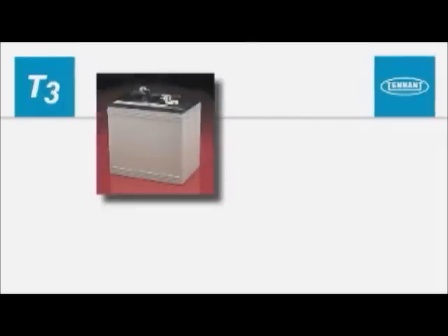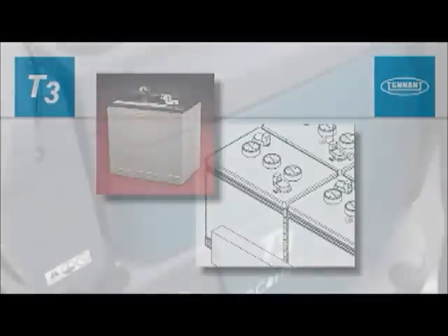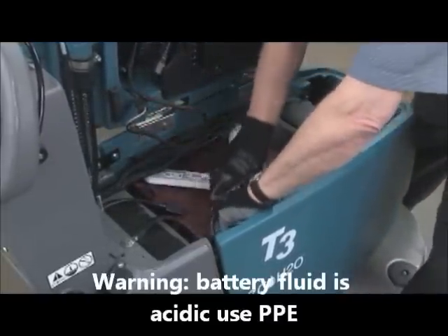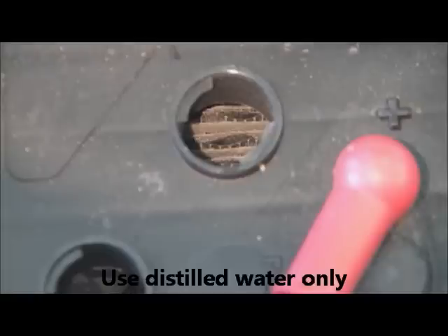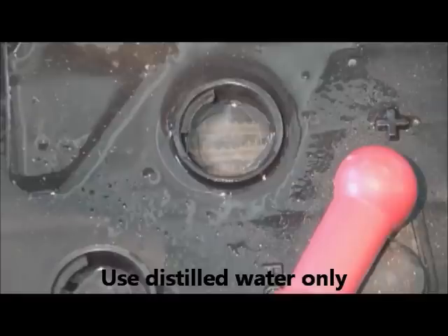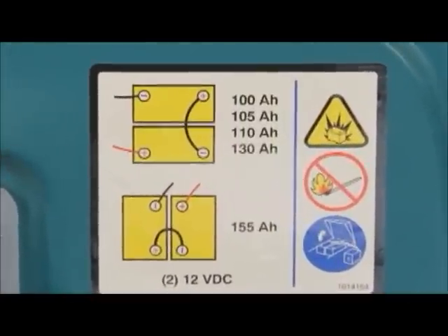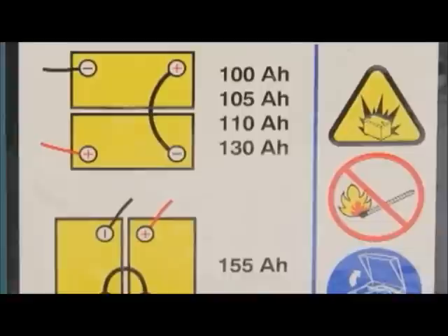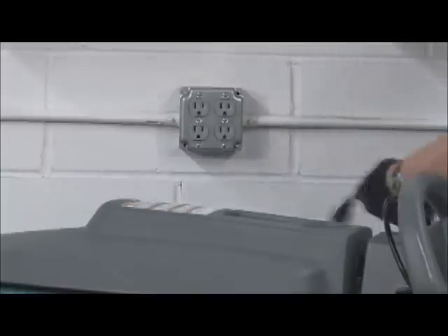Some batteries are sealed and do not require any maintenance; on this type of battery, the cap should not be removed. If you are charging wet batteries — lead acid batteries — the fluid level should be checked before charging. The fluid should be at the level shown. If the battery fluid level is too low, damage to the battery will result. If the battery fluid level is too high, the fluid may overflow while charging. Warning: fire or explosion hazard. Batteries emit hydrogen gas. Keep sparks and open flame away. Before charging, prop up the recovery tank for ventilation.